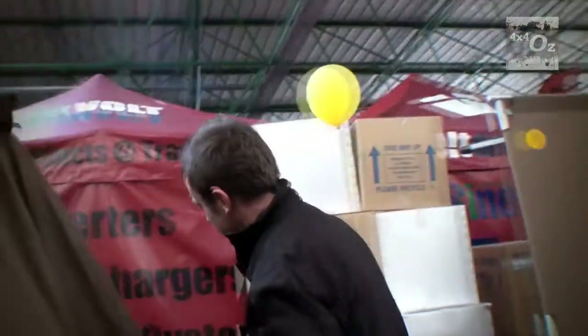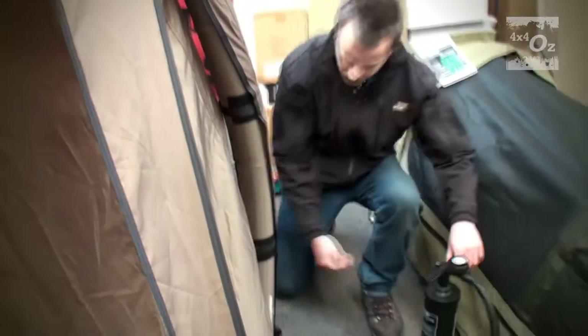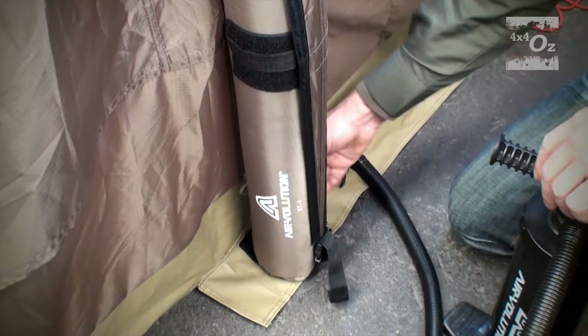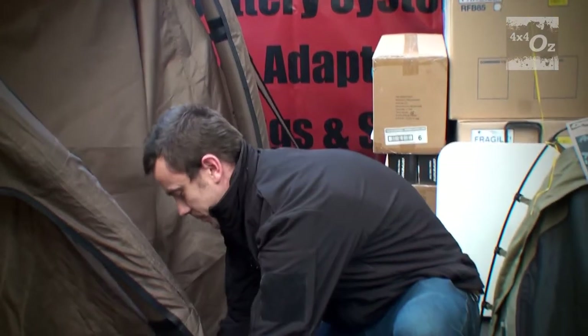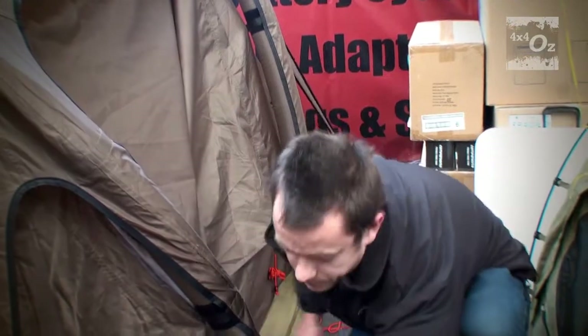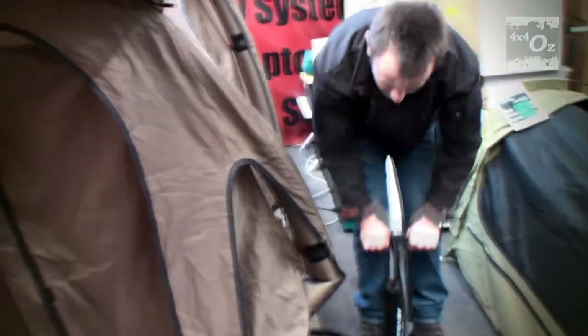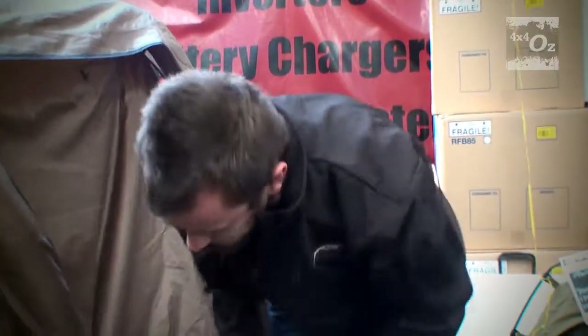This is the four-man tent, which consists of two air poles. Simply to inflate, use a double-action hand pump. If I unscrew this valve here, I release the air out of the bladder like so, and simply to inflate the tent, I replace the valve and connect the double-action hand pump.